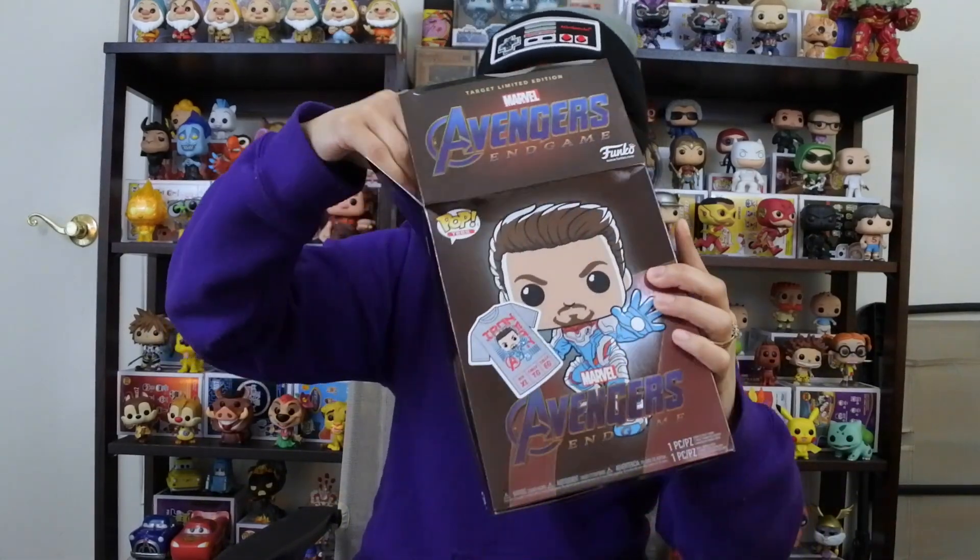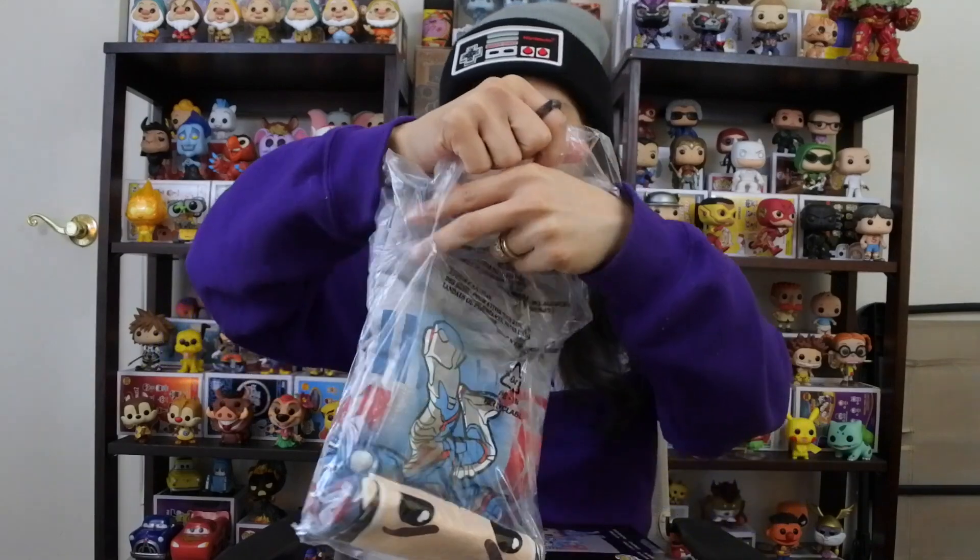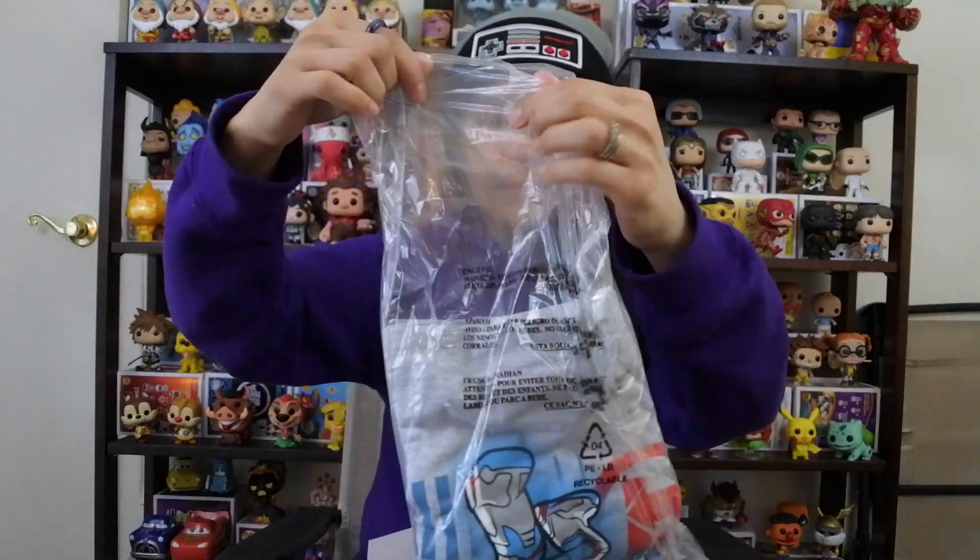Now this pop glows in the dark, which is really cool — we're going to find out what the glow looks like. So let's open this up. Now the t-shirt is an extra large, which is funny because that's not going to work — it might fit Rick, but it'll probably still be a little big. This is the t-shirt, let's see what it looks like. Regular pop too.